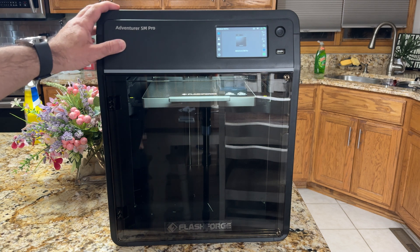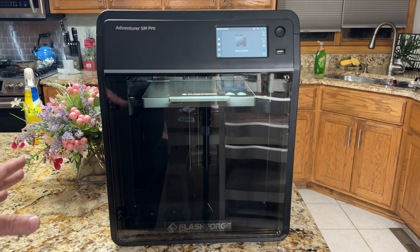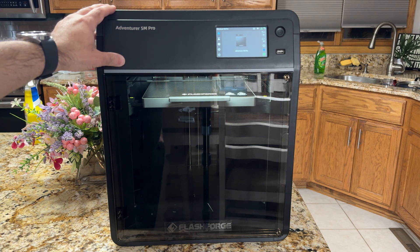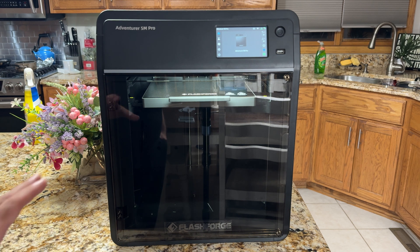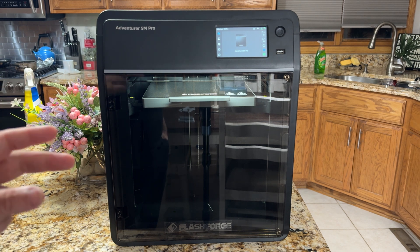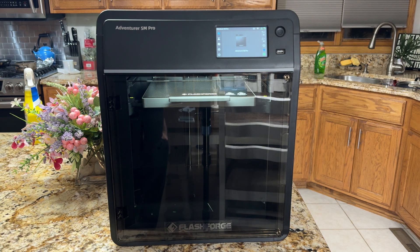We're checking out the Adventurer 5M Pro, and you'll notice it's not in a dedicated 3D printing space — we have it in our kitchen. This product is really targeted for those who want an appliance-like printer. This is the closest thing to an appliance in terms of convenience, reliability, and performance. It's super quiet, and once we start running prints you'll hear how quiet it is.